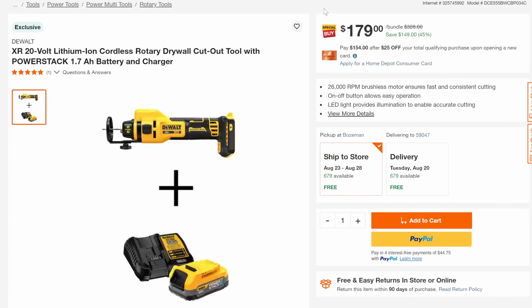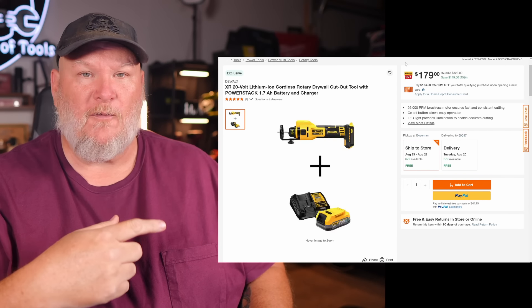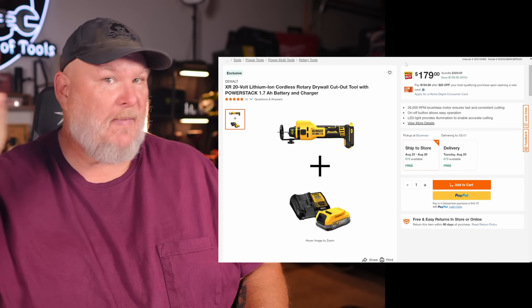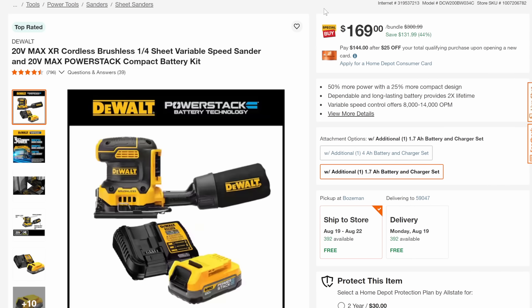If you don't know what tabless is, I did a video recently talking about batteries — go look for it, it has a picture of me and a bunch of batteries in the thumbnail. Next, we've got the brushless XR sander, quarter sheet with the PowerStack battery and charger, 44% off down to $169.